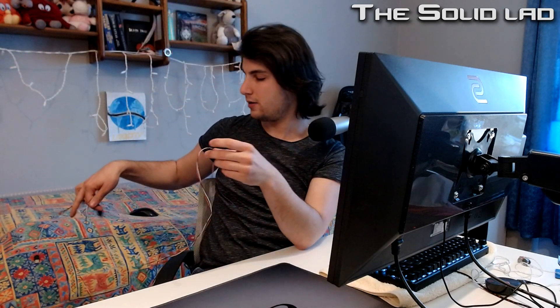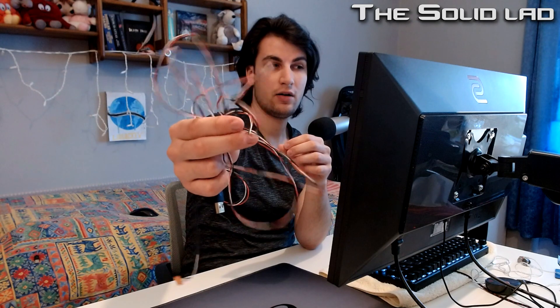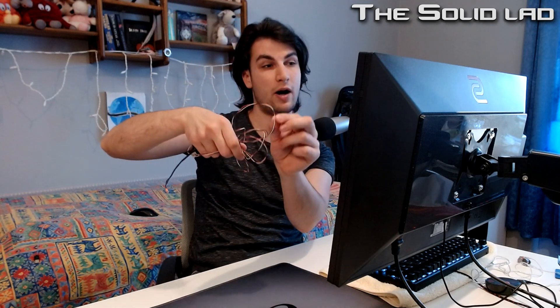That saves you a lot of grams of weight, and it also makes the cable more flexible. If you want to go one step further, you can buy a paracord. That will cost you money, but the cable won't have a shielding, and the wires themselves will be made out of a more flexible copper material.